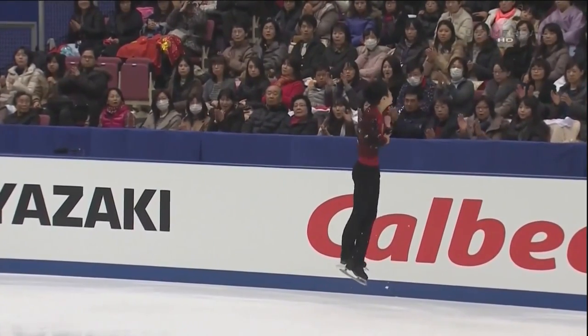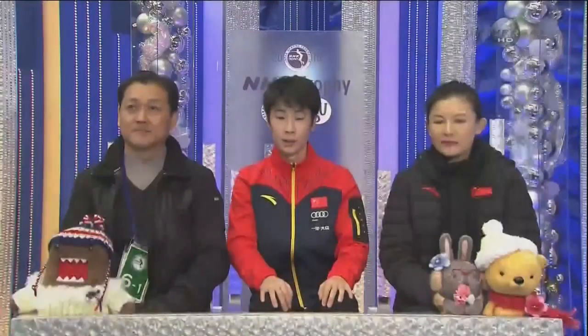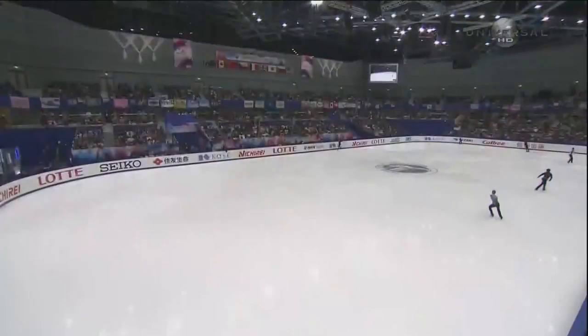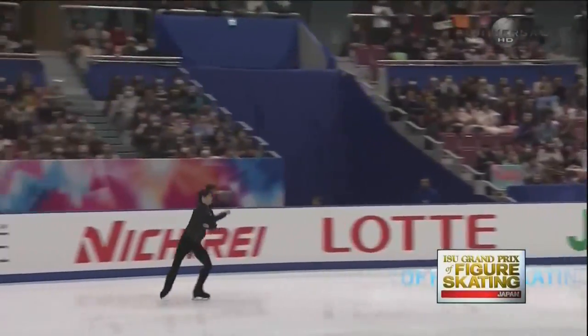He was way more crisp on his jumping passes than we saw at the Cup of China. Everyone at the time was just amazed that he was doing it, but now he's doing it easier. We immediately have a new standard, and it's a whopper. 95.64. Jin raising the bar in this short program to new heights. He was 90 points at Cup of China — he bested that by five and a half here.